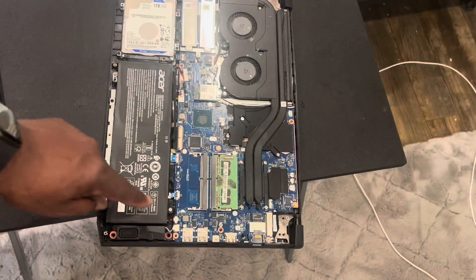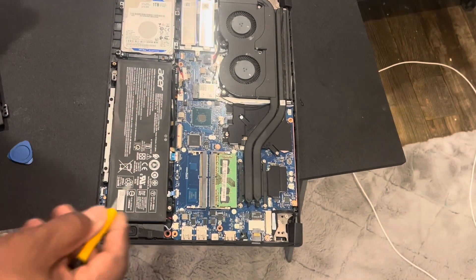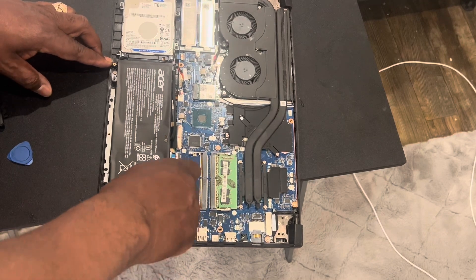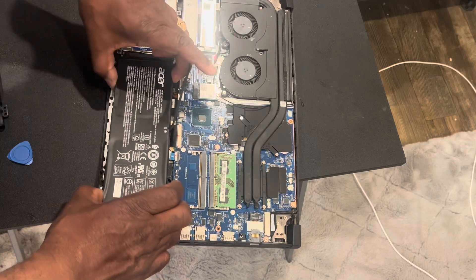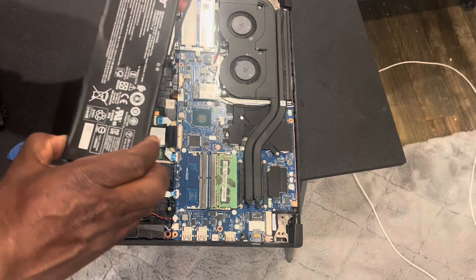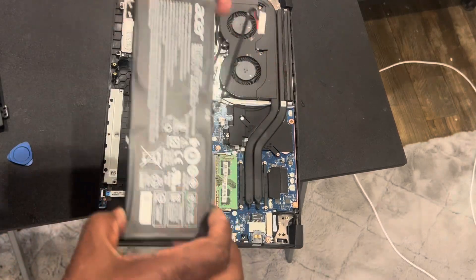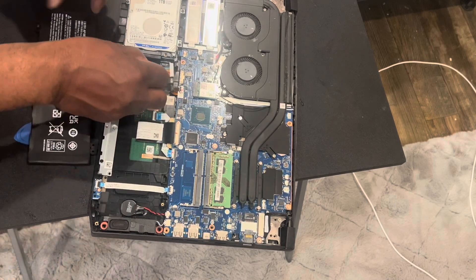Once you take the connector loose, you can go ahead. There are two other screws you need to take off that hold the battery in place. You take those two screws out and the battery just pops right out. Then you move it to the side and put your other battery in. This battery fit perfectly — it's the same battery.